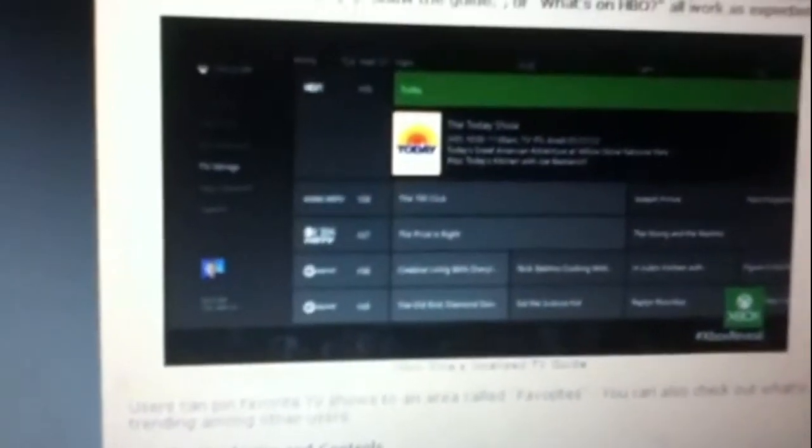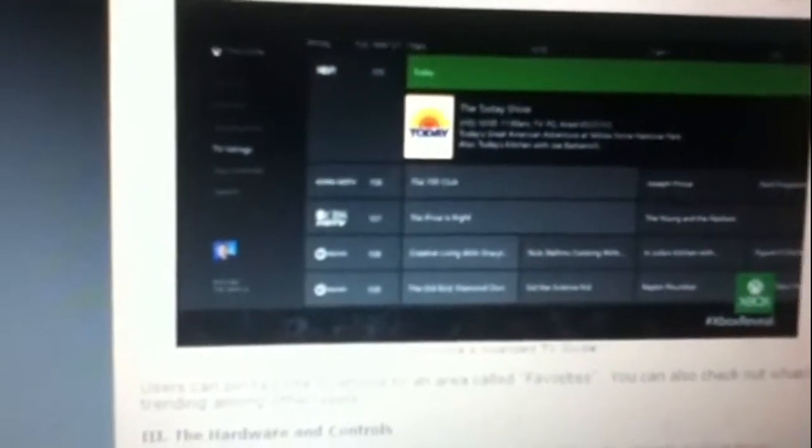It looks like they're going from green and white, or silver, to just black and white. Depending on your cable provider, it integrates with that. It's really cool. I'll try to put some links. There's a really zoomed-in shot of the Kinect camera — it's an HD camera.